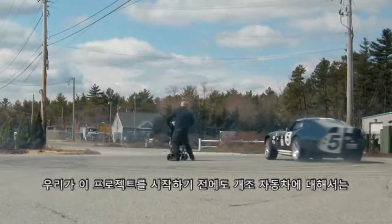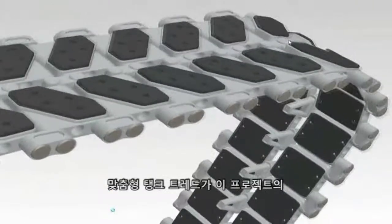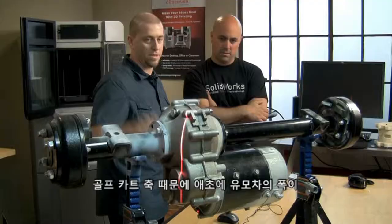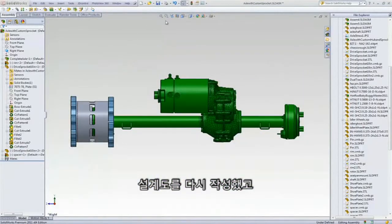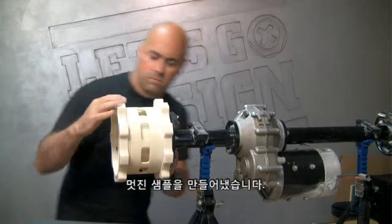Before we started this project, I knew a lot about hot rods, but nothing about baby strollers. I had a lot to learn. The custom tank treads were the signature piece of this project and a major design challenge. The golf cart axles originally made our buggy footprint too wide. So using SOLIDWORKS, we recreated the design and our rapid prototyping machine created a great sample that proved it would all work.